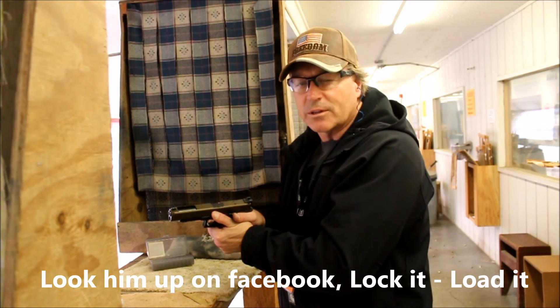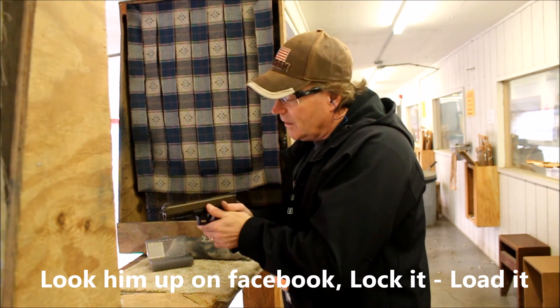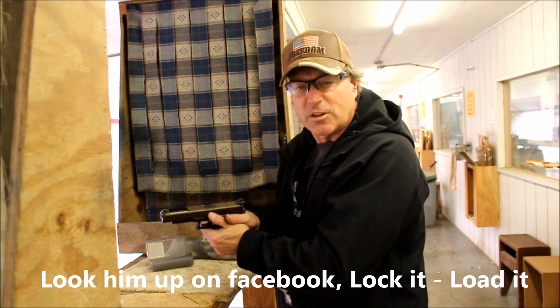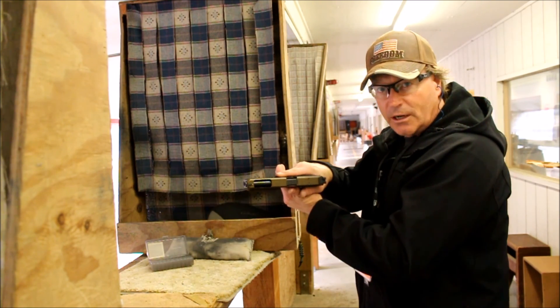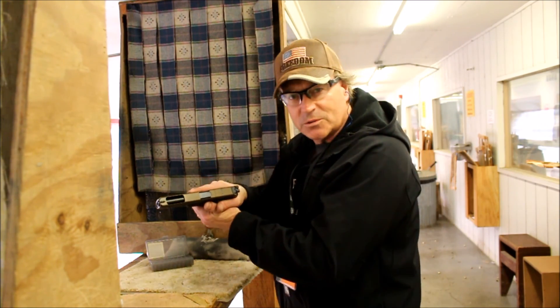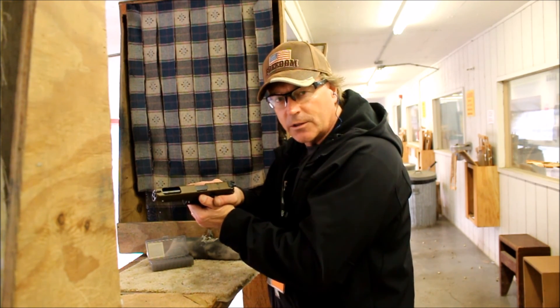Hi everyone, this is Rick with Lock It, Load It LLC Firearms Training. I'm going to show you a tip of the day: keeping your finger on the frame at all times. It's important when you move that you get your finger out of that trigger and on the frame.